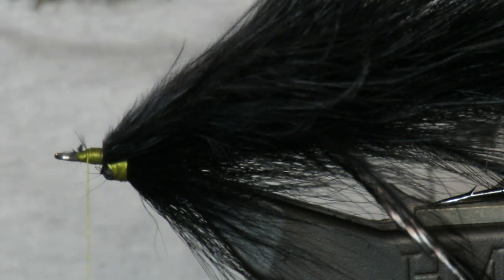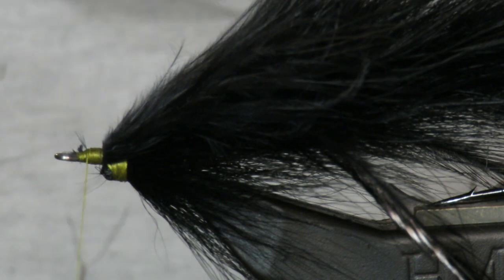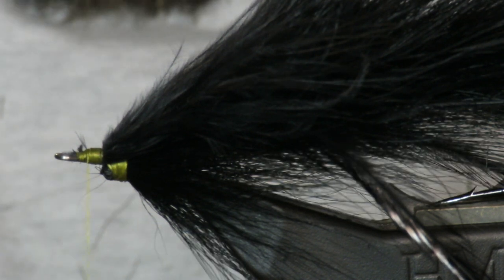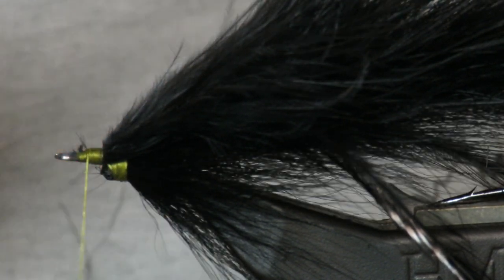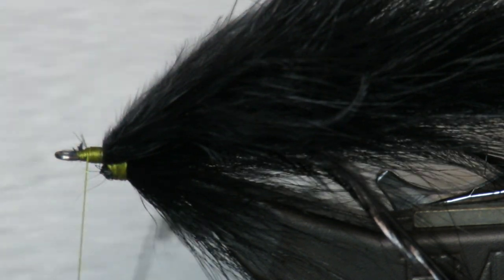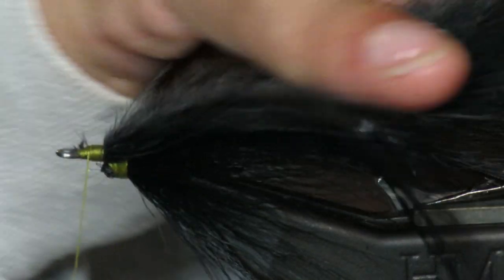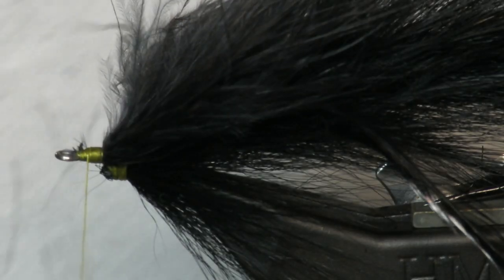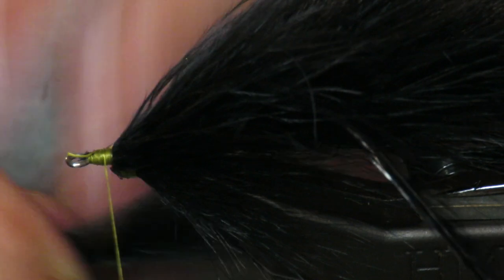At this point you should be running out of room. Then I'm going to come in with one last bucktail. It should be just a little shorter — it should go about to the tips of the marabou, which should be about halfway down your fly. Halfway is good — maybe even a little less than halfway, depending on how you like your fly.